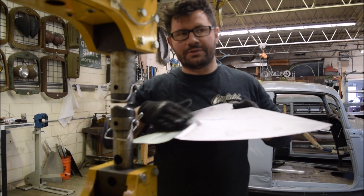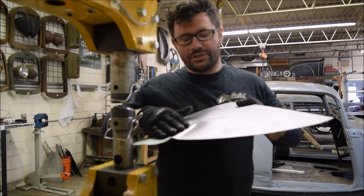The rest of the video is going to be a little sped up while we shrink this entire panel.